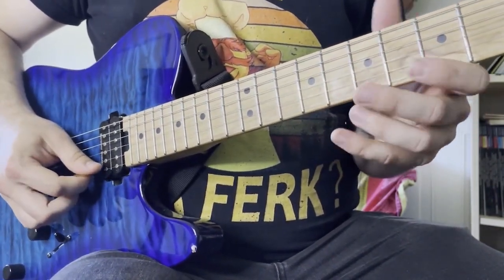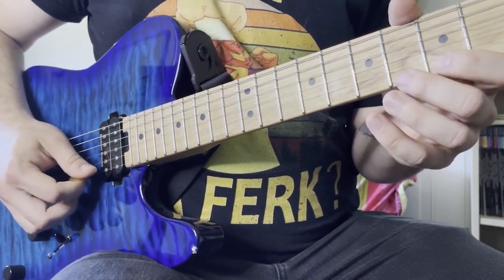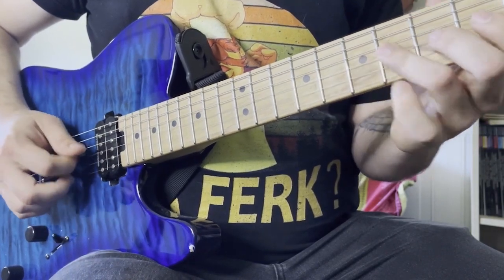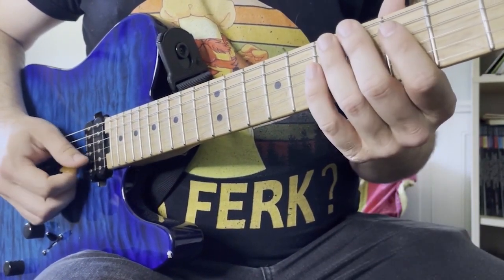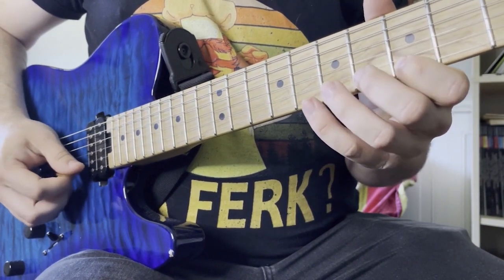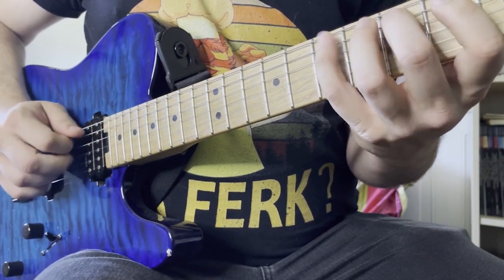Let's look at what the right hand is doing. The entire thing is alternate picked, except for the initial little triplet, which is a hammer-on pull-off after you pick the first note — and then everything else is alternate picked. In terms of counting, it's basically all 16th notes: 1-E-and-a, 2-E-and-a — except that little triplet is a 16th note triplet, so you kind of have a 1-E-and-a, 2-E-and-a, 3-E-and-a, 4.